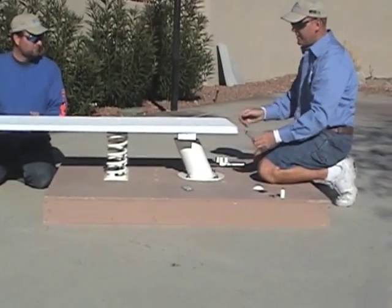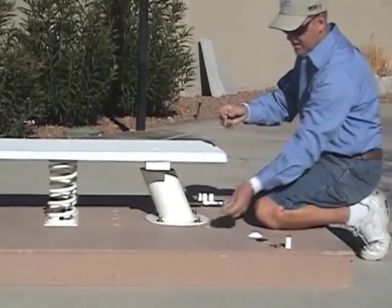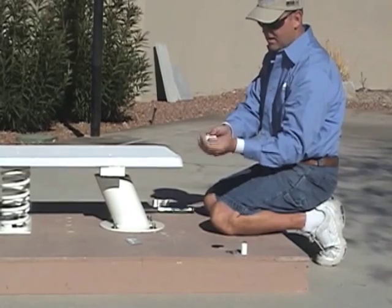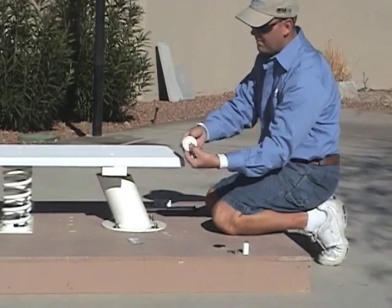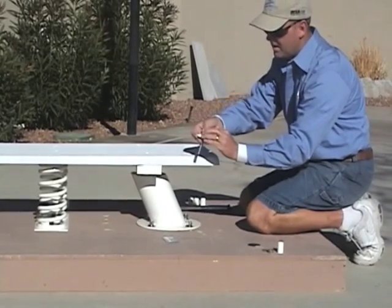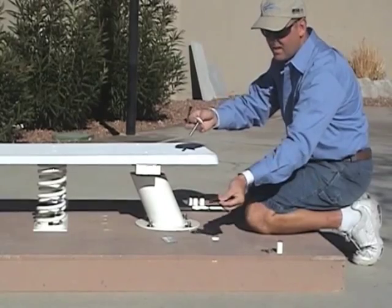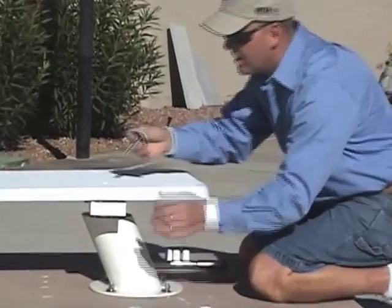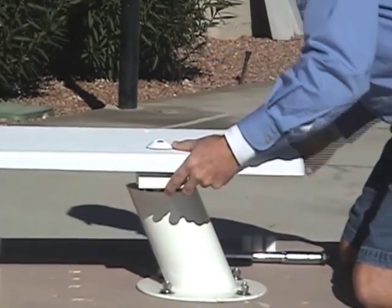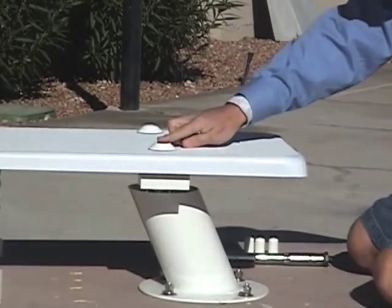Take a bolt and put some anti-seize on it. Then take a white protective cap, knock out the center of it with the bolt, flip it over, and stick the bolt through it. Then take a black washer, slip it through the board and the stand, and repeat that process for the other four bolts.